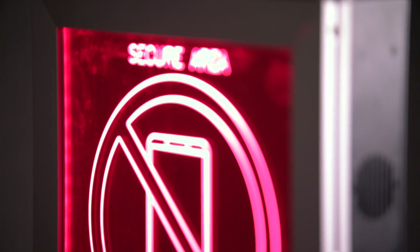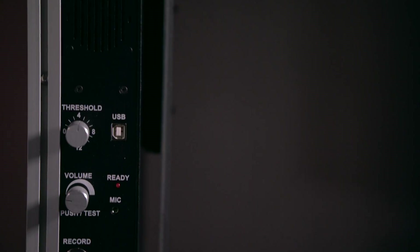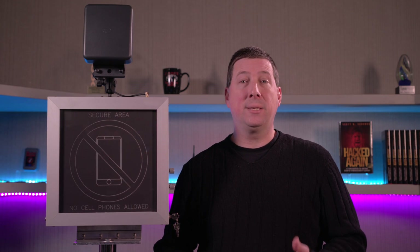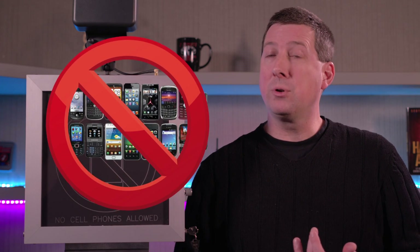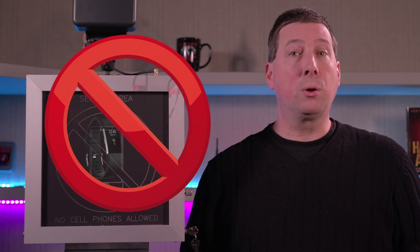In a government facility where there's classified, secure information housed, they have a no-wireless policy. This is the Wallhound cell phone detector and deterrent. It detects cell phones — 3G or 4G — 2.4 GHz Wi-Fi signals, or Bluetooth and Bluetooth Low Energy signals, in a secure area where no wireless is allowed.